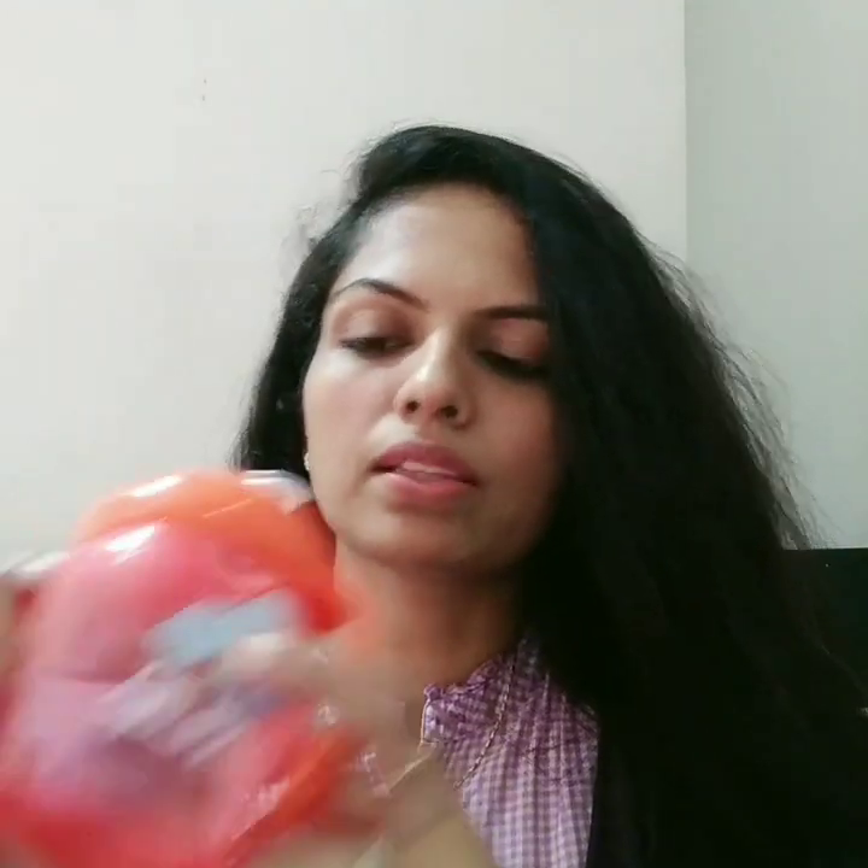This is a specialty. I am going to use it — it is suitable for 6 months and above. If you would like to use it, you can use it for a drop-feed as well.